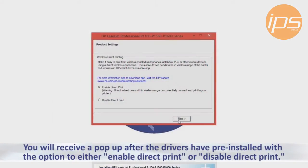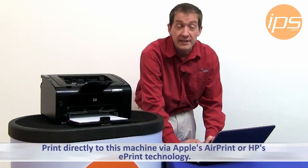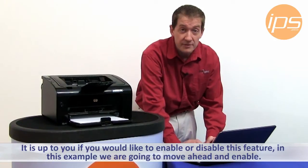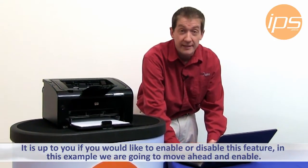You will receive a pop-up after the drivers have pre-installed to have the option to either enable direct print or disable direct print. Enable direct printing allows people to print directly from smart devices such as smartphones, tablets, and other devices to this machine via AirPrint or HP's ePrint technology. It is up to you if you would like to enable or disable this feature. In this particular example we're going to move ahead with this feature enabled.